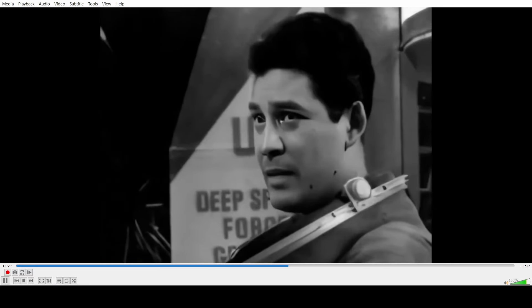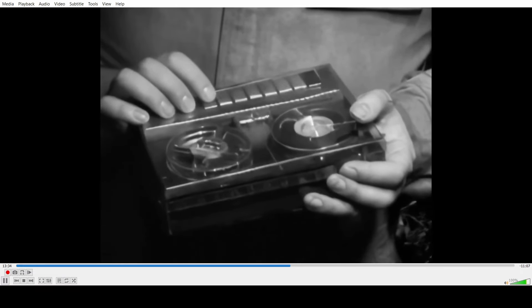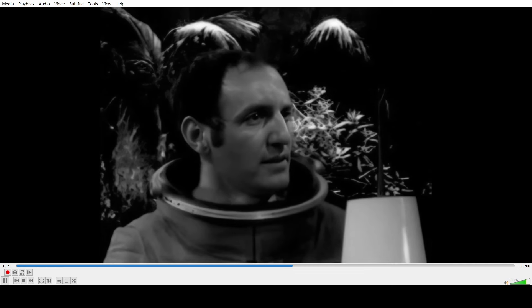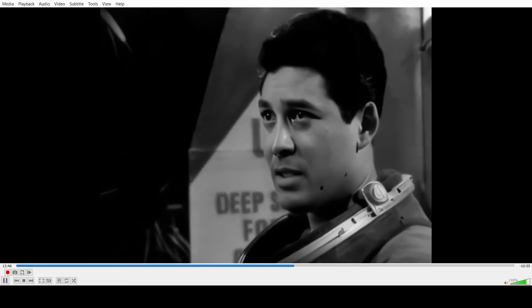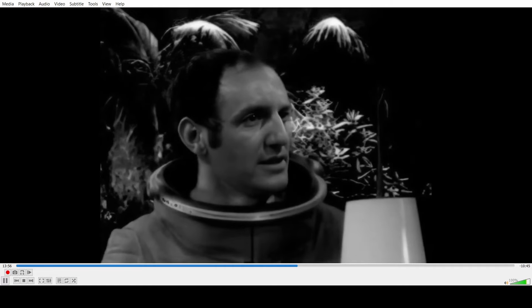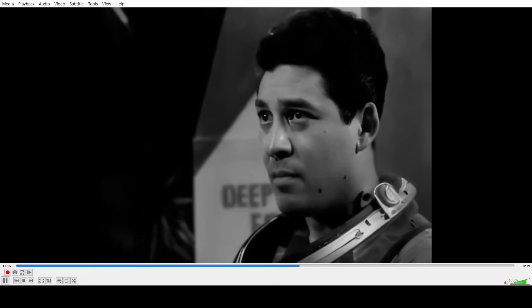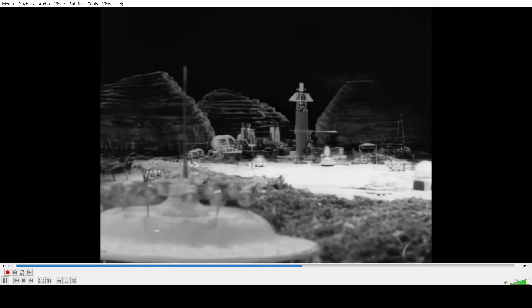None of them have proper emotions. He's probably supposed to look scared but barely looks like he has an emotion at all. Both of them are supposed to look scared because of the Varga plants and the Daleks, but they barely look like they have any emotions.